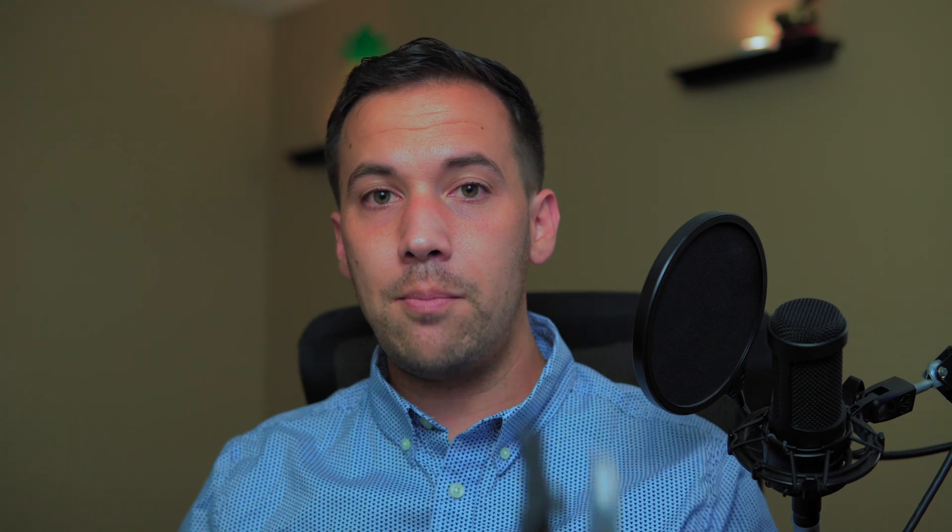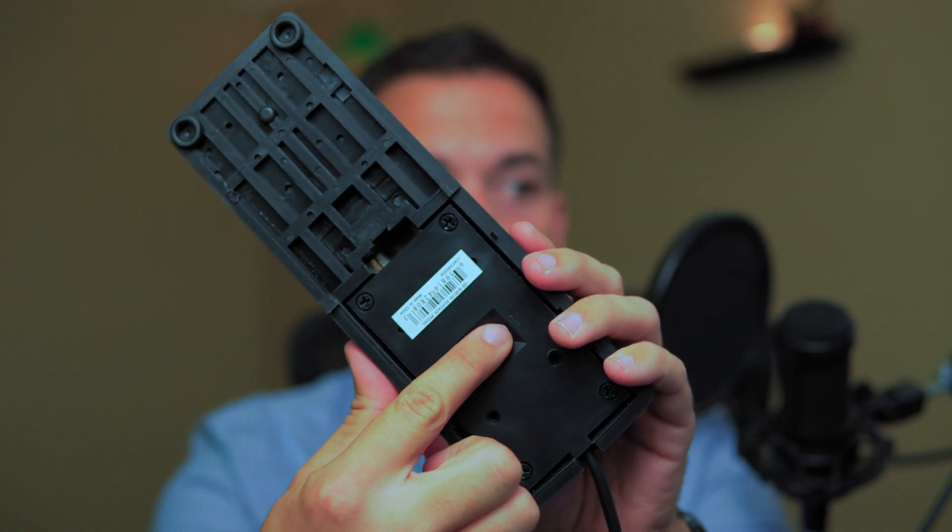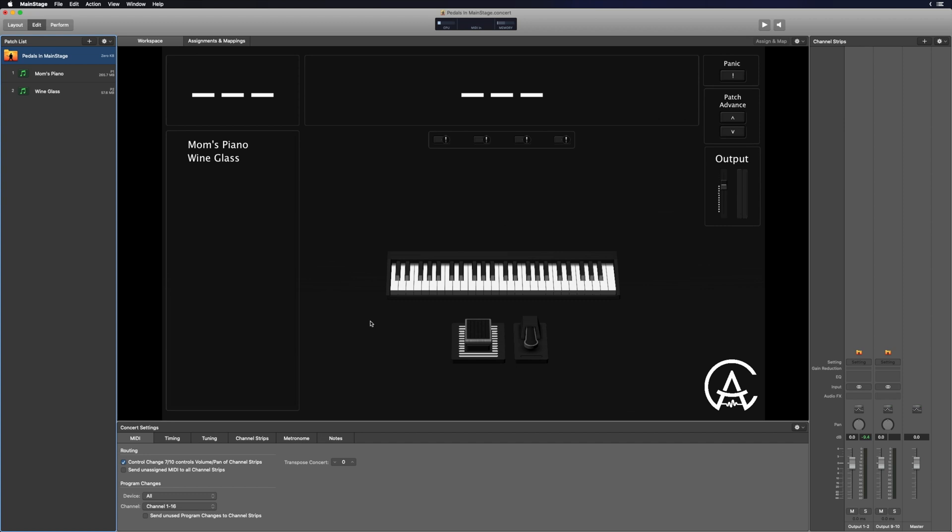For method number two — I think this is the most reliable and the one I would suggest using — some pedals have a little switch on the bottom. This is a polarity switch that you can flip back and forth, and it will flip the polarity of the pedal. Not all pedals come with this, so I'll leave some links below to pedals that do come with a polarity switch. You can see it inside the concert: as I flip this switch back and forth, you'll see the pedal change. And that's the polarity being switched.